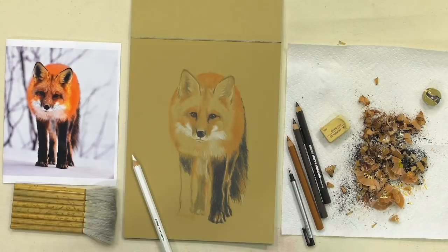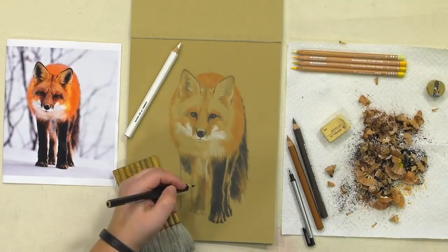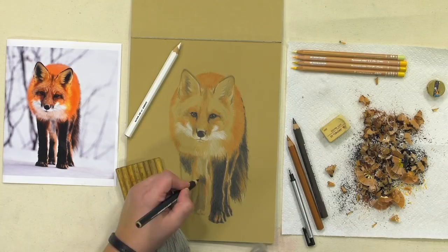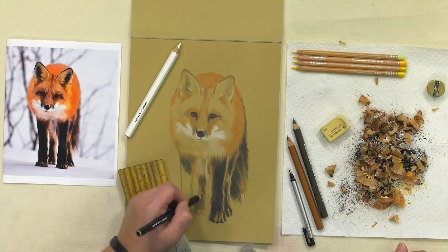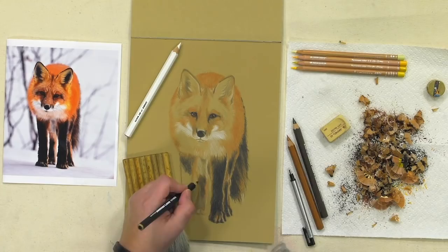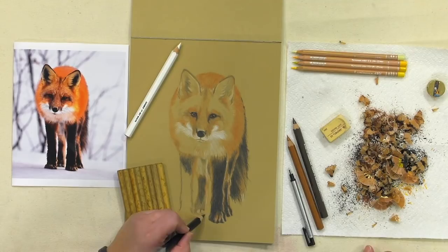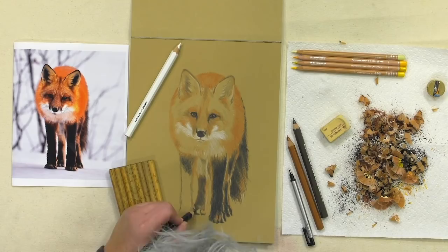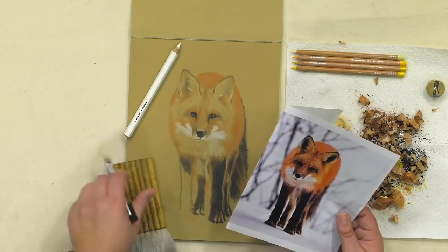I've added a few pencils here — actually these are the Caran d'Ache colored pencils, the Luminance range. The orange wasn't going to give enough pop. There are some highlights around the face where it's a little more yellow, and there wasn't going to be a way to avoid it looking like only one color with just the orange. So I brought a few Luminance colors in — just with those I can put some little touches in that'll give the head a little more definition. I realized this far into the drawing I wasn't going to find that with just the Jerry's pencils.